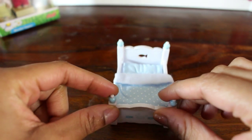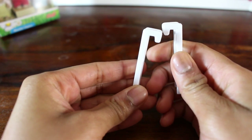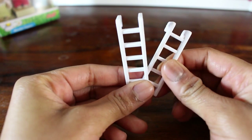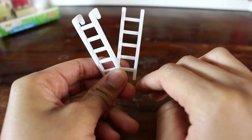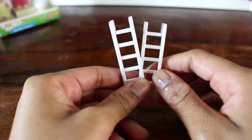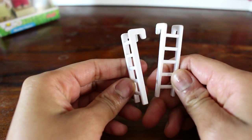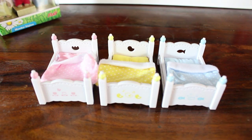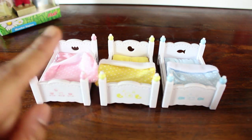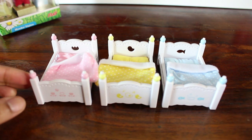Finally we get these two cute white stairs with a hook on the side. This is so whoever is sleeping in the second or third highest bed can climb to get to their bed. Of course the person at the bottom can just jump on very easily, but whoever is on the second or third level will definitely need these to help them get up there. Let me know guys which one is your favourite — is it the pink one, the yellow one, or the blue one? Make sure you let me know in the comments.